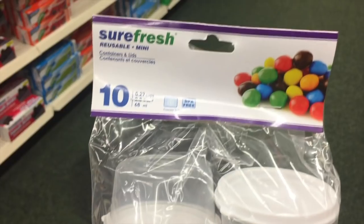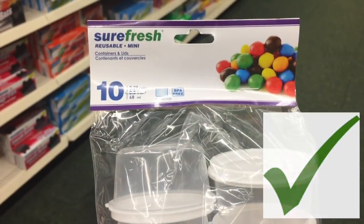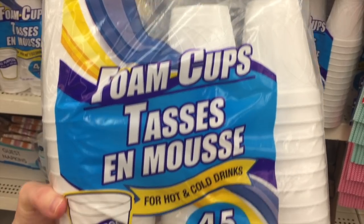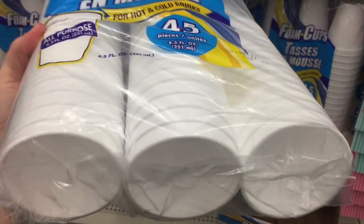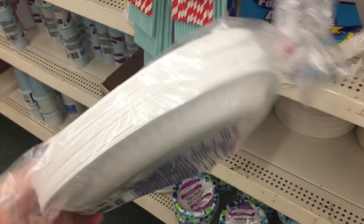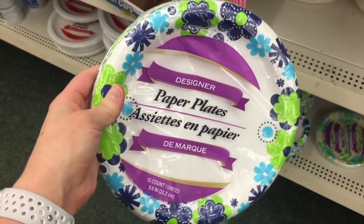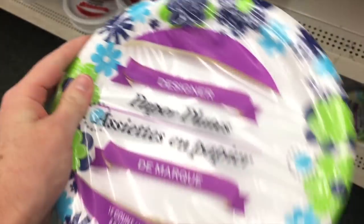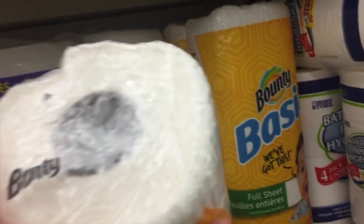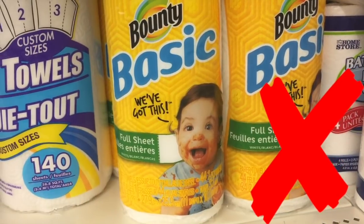Number thirteen: containers. We all know they have great storage containers at the Dollar Tree, but I found these mini ones that are perfect for lunches. Number fourteen: paper goods. The foam cups are like any other foam cups — not the best quality but they work. The foam plates, on the other hand, were so flimsy I couldn't hold the plate and my food at the same time, so no on those. I did like the paper plates — you get fifteen for a dollar, so not the best deal but if you just need a few it's a great price. The bounty paper towels, I'll be honest, I was pretty disappointed when I took them home.